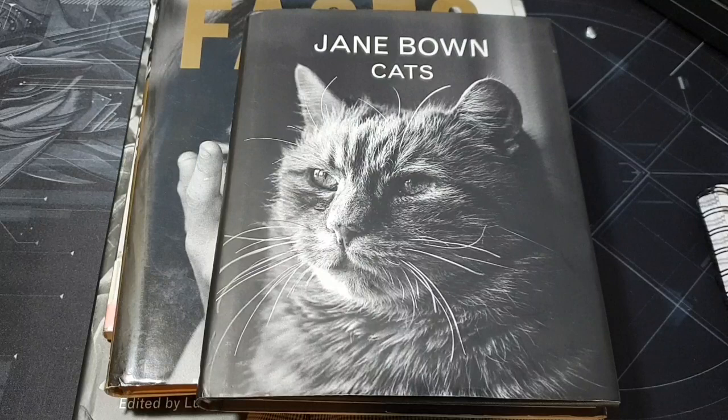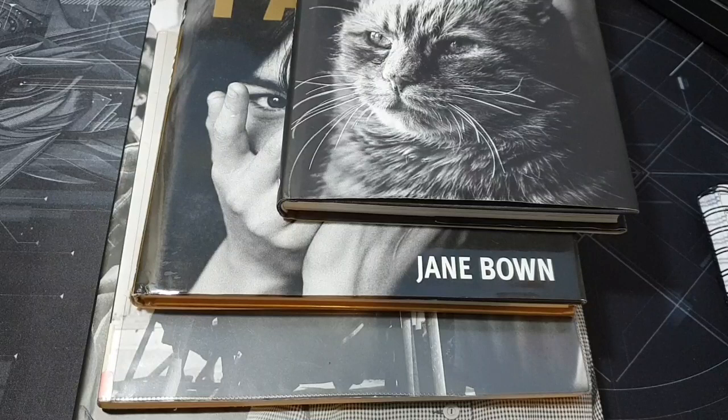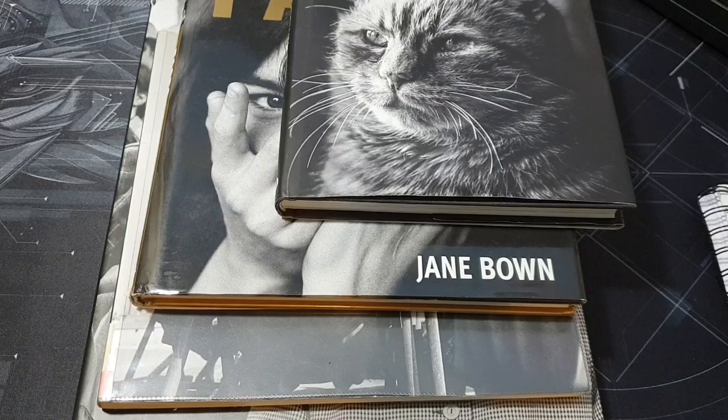It'd be quite interesting to hear what you use up your last few frames on if you shoot film. Anyway, she's a fantastic photographer and I've collected four of her books because I love her portraits, the photojournalism, and even some of the cat pictures are quite good. Check her out, and if you get a chance, watch the documentary 'Looking for Light' about Jane Bown and her life and photography. If you're enjoying this, please like and share, and I'll keep making more — thank you.